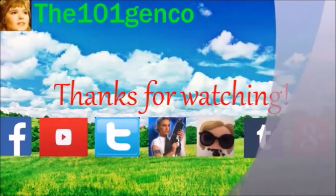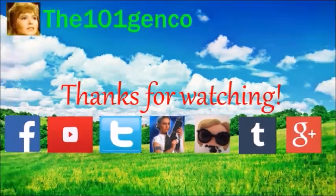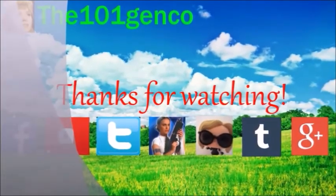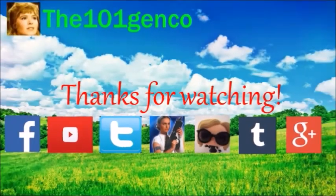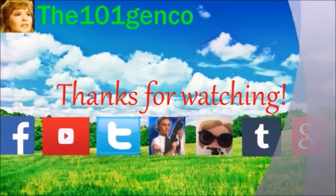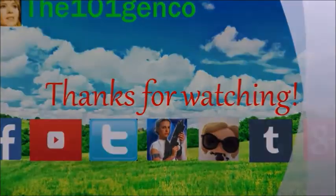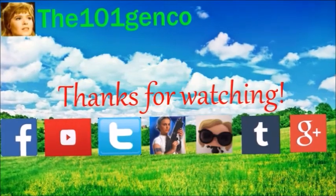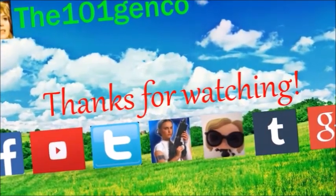You made it to the end of the video — thank you for watching! Remember you can follow me on the social media links in my channel description below. I also have a fan mail address if you'd like to send fan mail. I hope you enjoyed this review — please subscribe to my channel and have a great day!